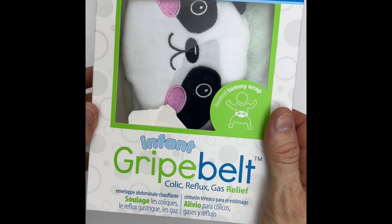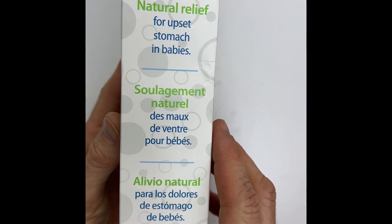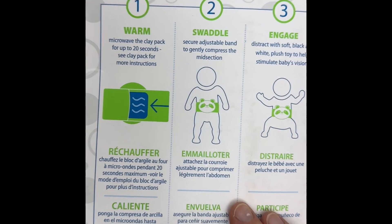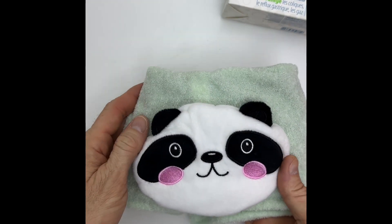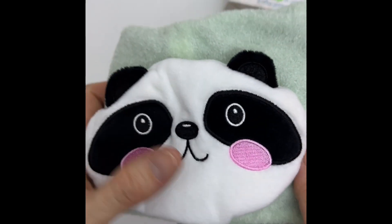This review is for the Dr. Brown's Infant Gripe Belt for colic relief, and it's a heated tummy wrap. It was easy to heat and wrap around my son's stomach to help him relieve gas, colic, and reflux since birth.